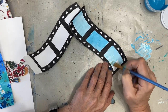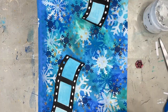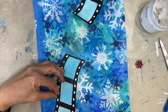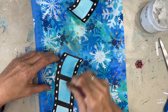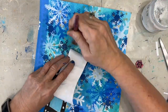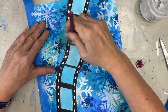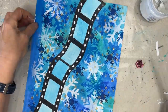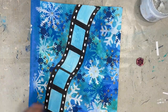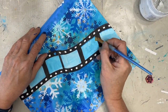Remember, you want all the elements of your page to work together. Once that's done and dry, I'm gluing it down with my gel matte medium, putting a layer on top and a layer underneath. Once that's dry, I'm going to cut off the excess. Again, I made my focal image run right off the page.